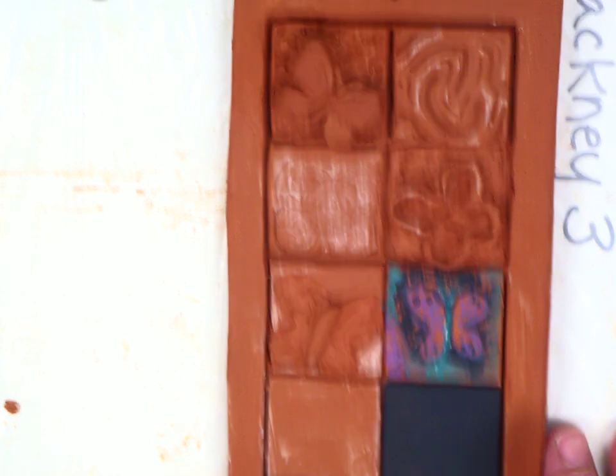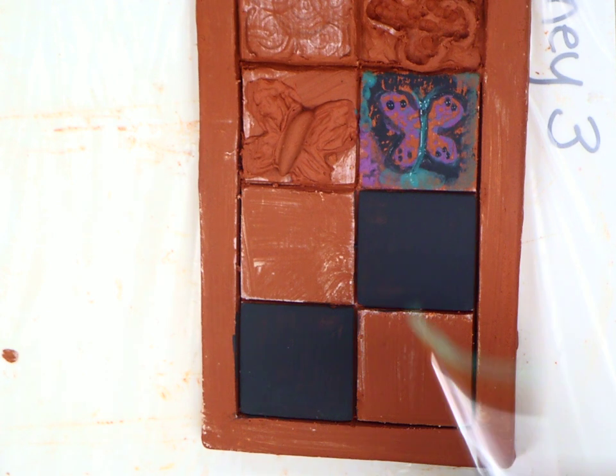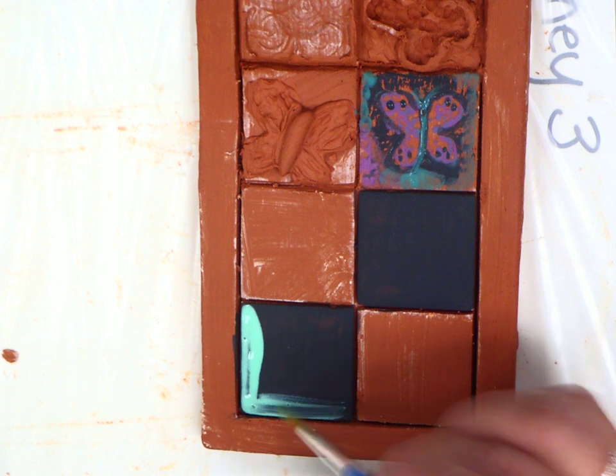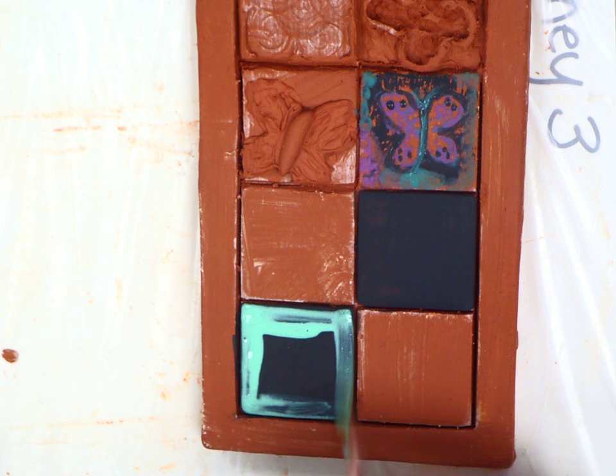So while that's drying, your squares should be dry now. And we're going to do a surface treatment down here before we get started. At your desk, you will have a jar that looks like green glaze, but this is actually wax. And there should be a rubber band around it with a paintbrush. That paintbrush is for wax only. This wax is a cold wax and you can brush it on using only that brush.